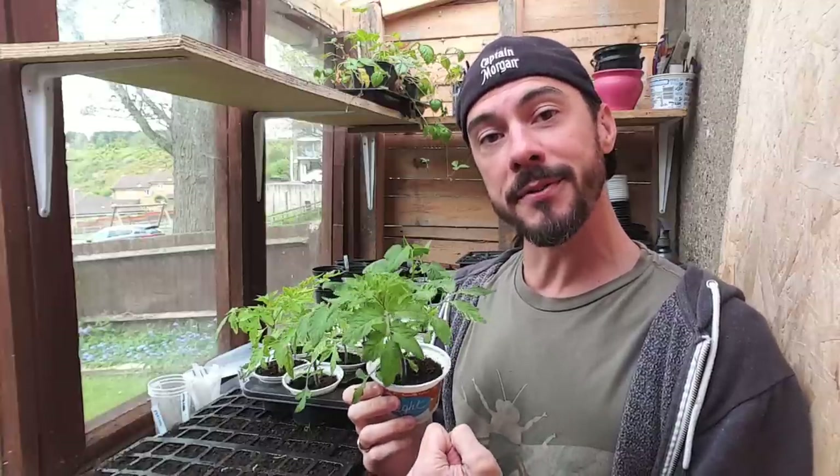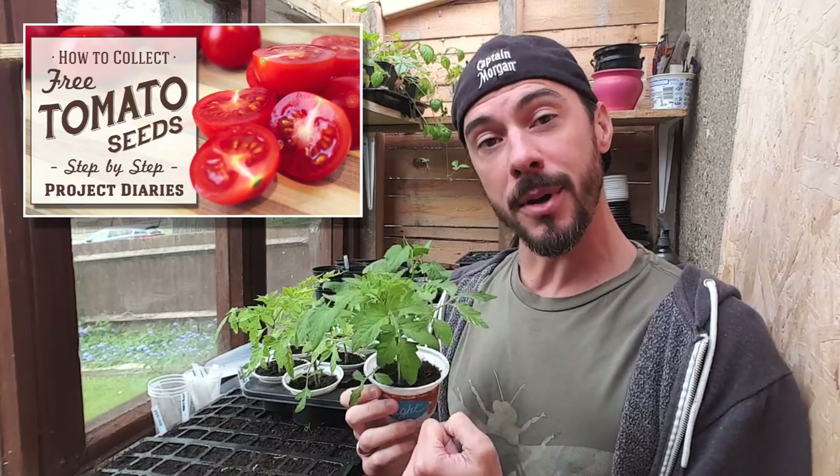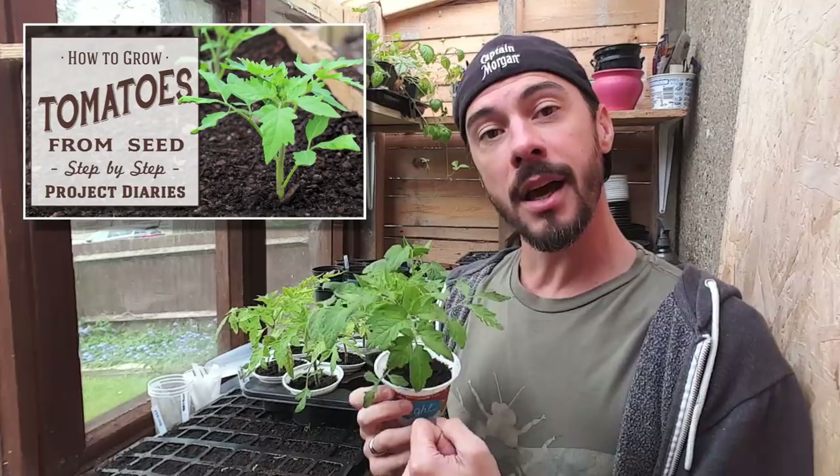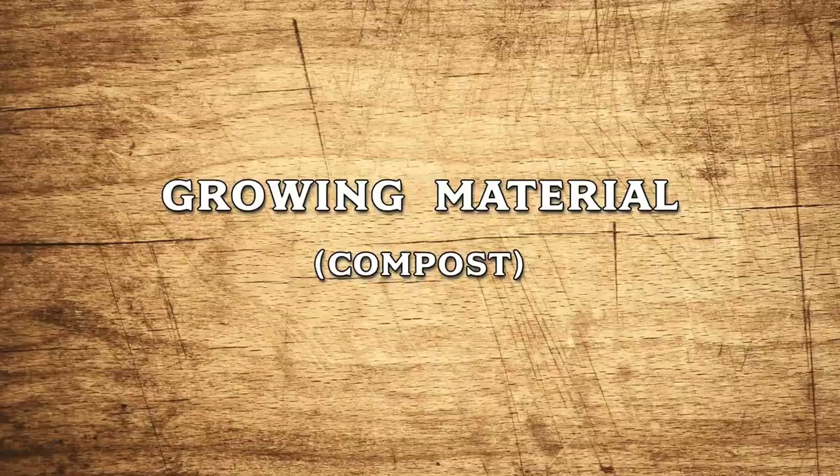You may have seen my previous video on how to harvest seeds from shop-bought tomatoes, and I will do some other videos on how to grow them from seedlings. But today's video I'll teach you how to keep them healthy. So my first tip of the day is growing materials.